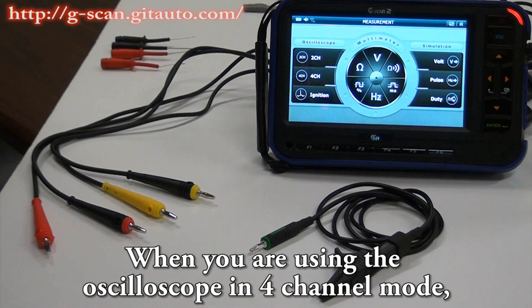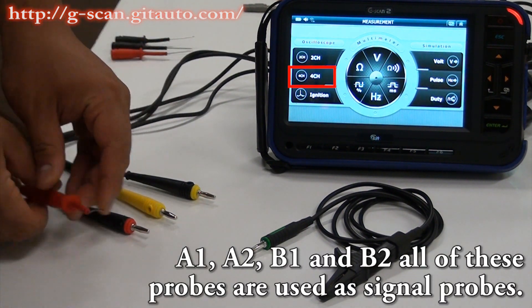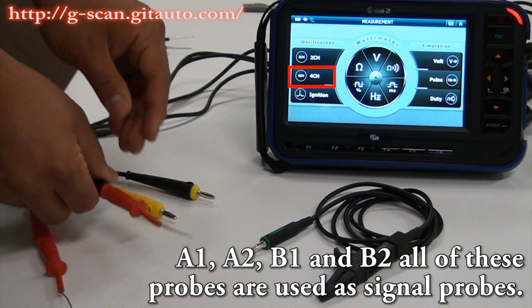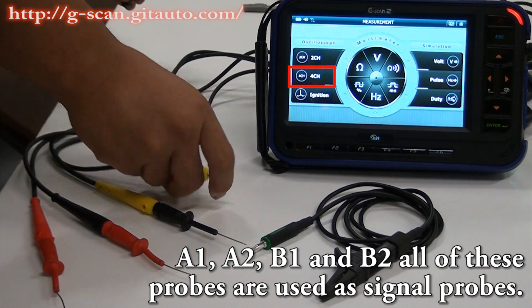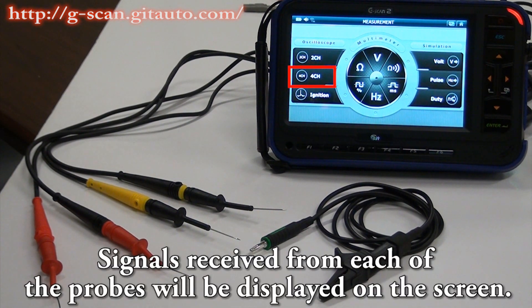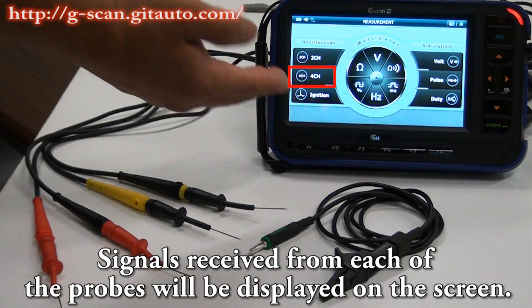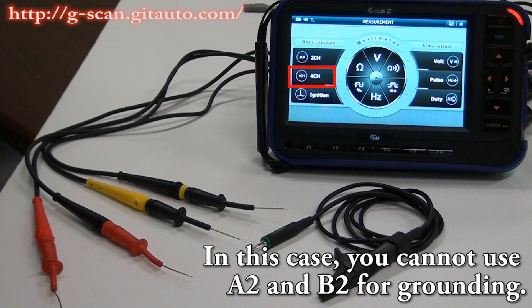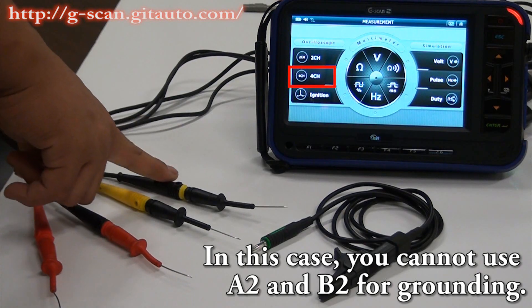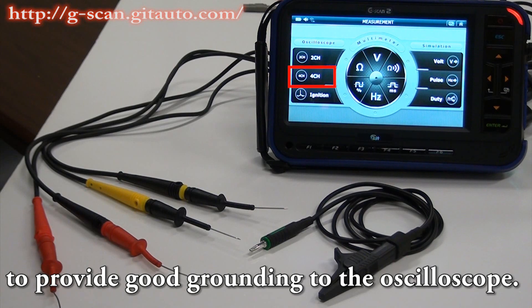When you are using the oscilloscope in 4-channel mode, A1, A2, B1, and B2 — all of these probes are used as signal probes. Signals received from each of the probes will be displayed on the screen. In this case, you cannot use A2 and B2 for grounding. Then you will have to use the external ground cable to provide good grounding to the oscilloscope.